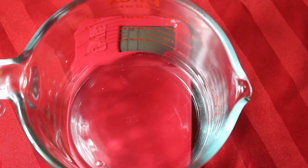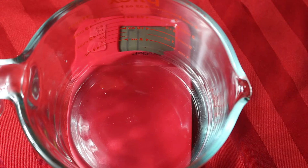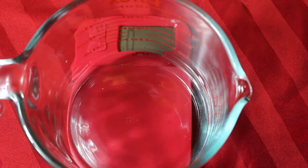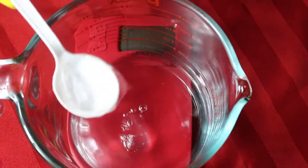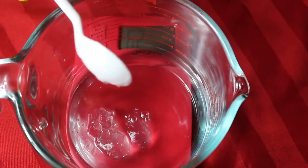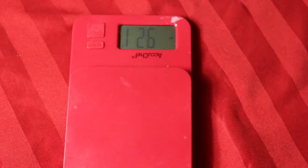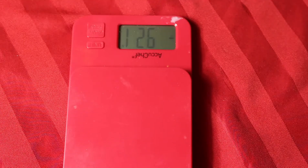I just measured out my distilled water, and then I'm gonna follow that up with some aloe vera gel — I'll put everything in the description bar. I like to add my xanthan gum into my water because it can get lumpy. So after I measure out my water, I'm gonna measure out my oils.